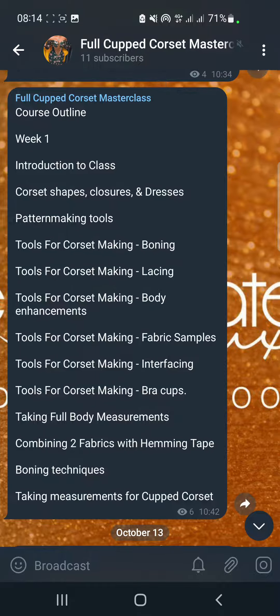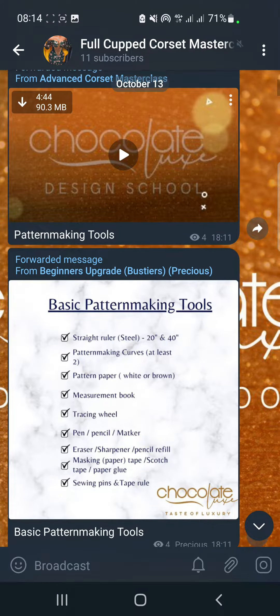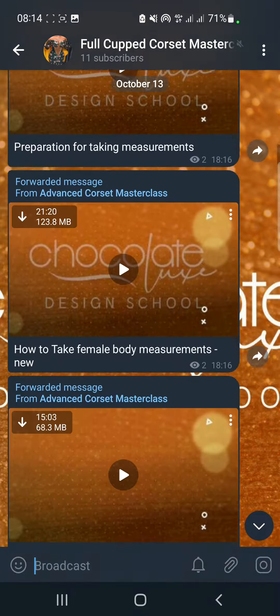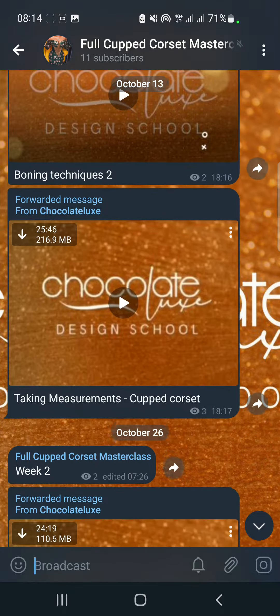Look at the course outline for just week one. The videos are clear and crisp. I have images that will show you. I'm sure you can already see this is just for week one. Everything I say that is going to be in the class is definitely going to be in the class.